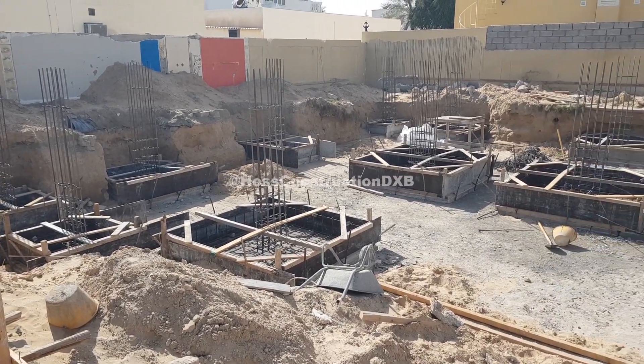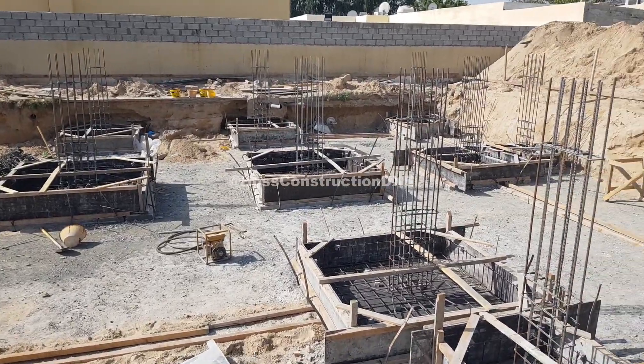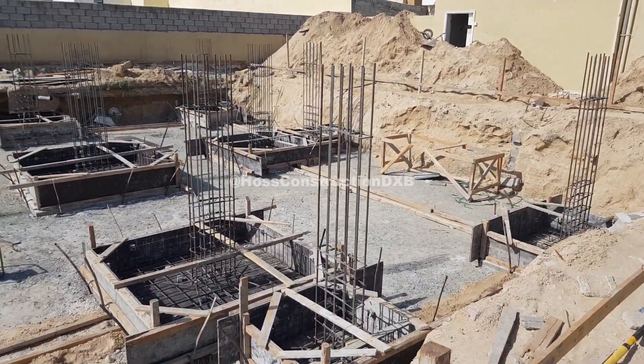Hello and welcome back to another concrete pouring video. This is part 2 of the underground pouring series, so if you haven't seen the first video, click the link on the top right corner.